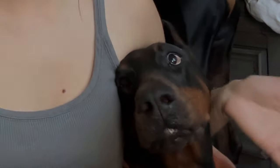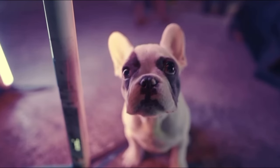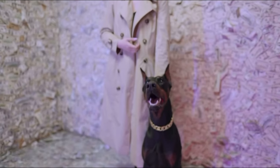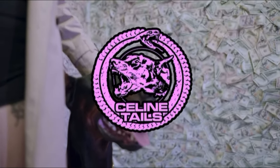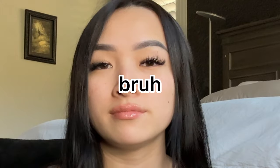Hello everybody and welcome back to another video. Today we're going to be going over what is in my working dog bag when I take the dogs off to training — kind of our must-haves for training days. Starting with the bag itself, this is a Cotopaxi, actually gifted to me at Christmas by Open Farm. It's really, really big and I kind of just stuff everything in there.